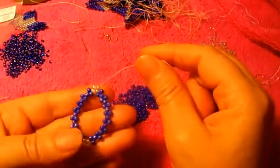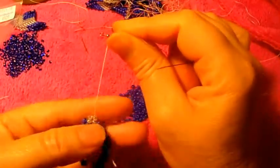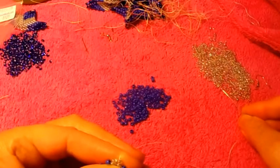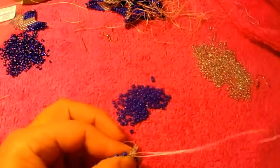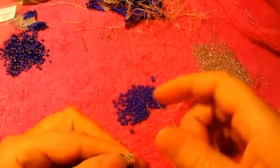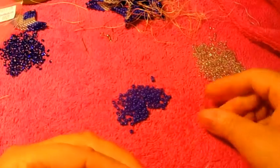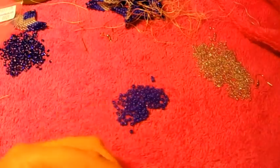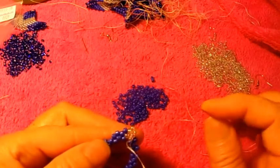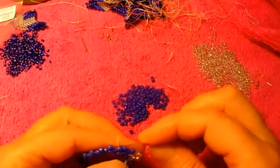And that was the first one after you make the little circle, or whatever you call this form. This is the second turn. So again, pick up two, pass the needle through the next one. Pick up one, escape one, pass the needle through the next one, and we're going to do the same thing. Two more turns with this one, or one more turn after this one.